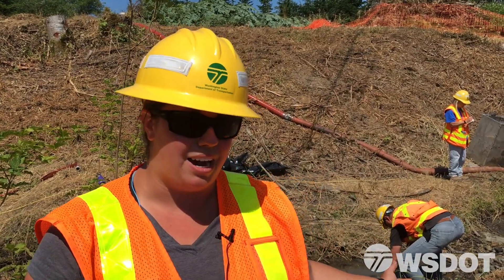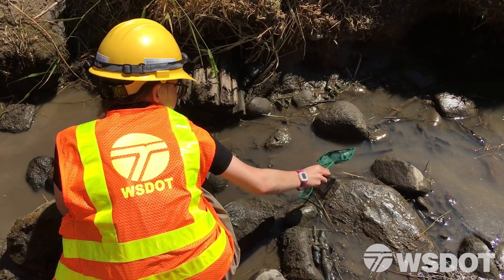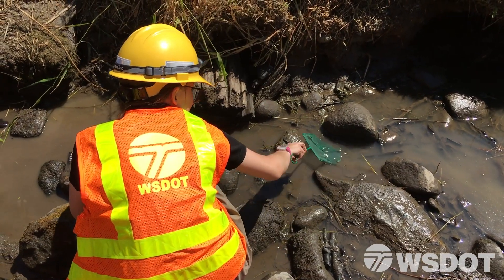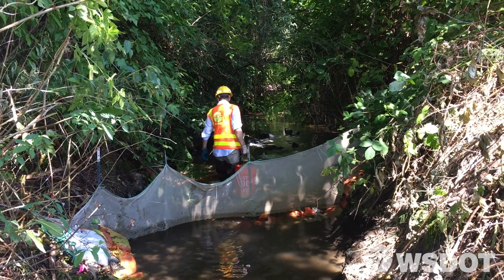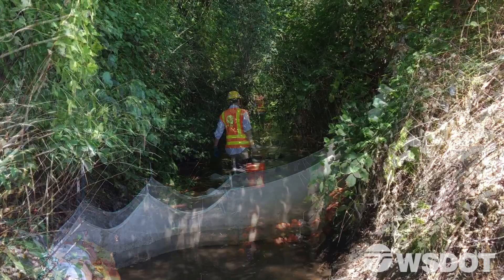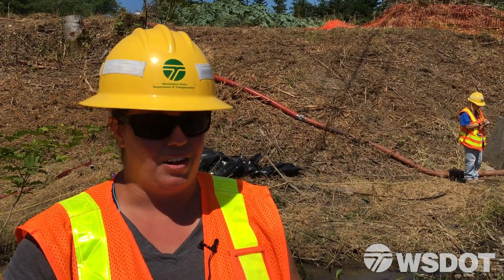As you can see behind me, the water's been drawn down a little more. This is the next step of the process where we draw down the water, and as the pools are going down we get all the fish that are getting stranded up on the shore and move them downstream where there's more water and it's cleaner.